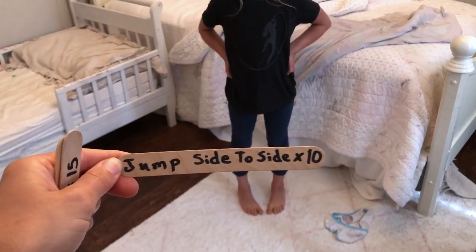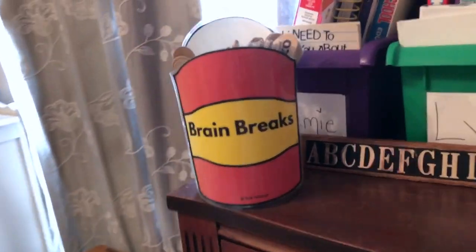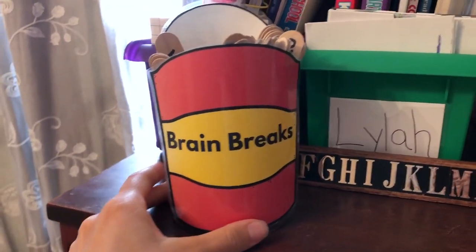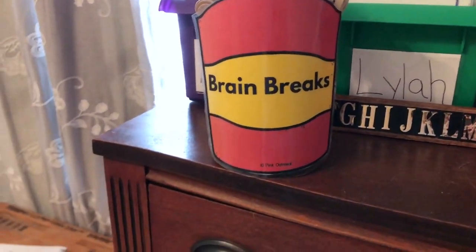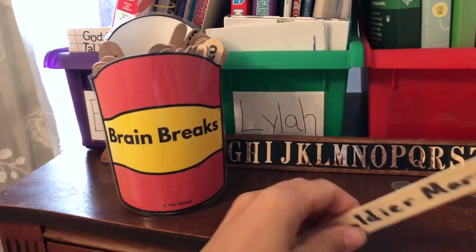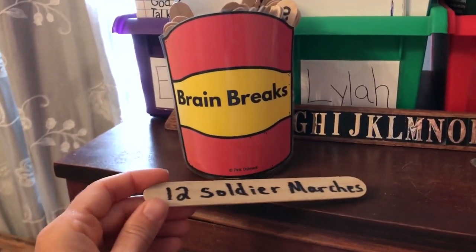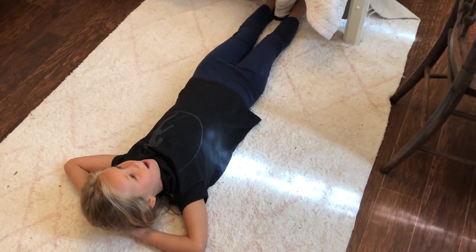Next brain break — ten jump side to sides. These are her brain breaks and they're actually a really great idea if you feel like you're getting in a rut with something, just to get your mind off the school work for a second. They pick one — or four or five, however tired their brain is — and you just do whatever's on the stick. Lila has finished her school. It is 10:40 now, which is really great for us; now we have the rest of the day for whatever else.